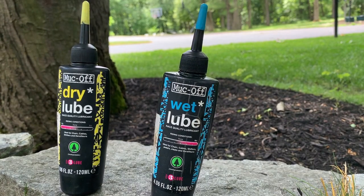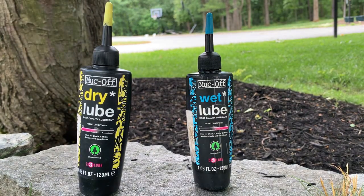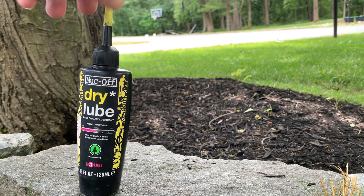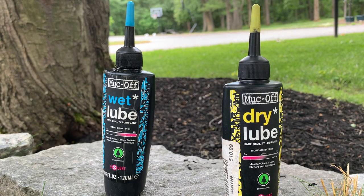The next recommended product is wet and dry lube depending on the climate that you live in. If you bike in rainy conditions you'll definitely want to use wet lube. On the other hand, if you bike in drier conditions you'll use dry lube. We have both dry and wet lube because we live in a climate where it can be super dry and hot one day and then rain the next.